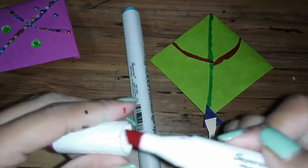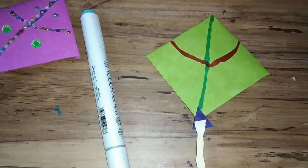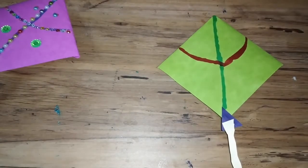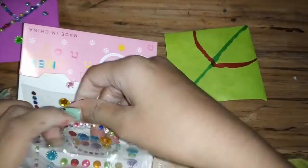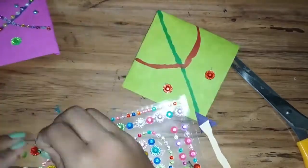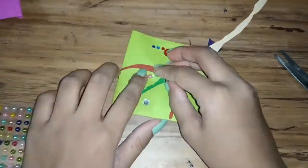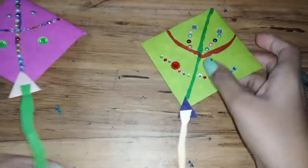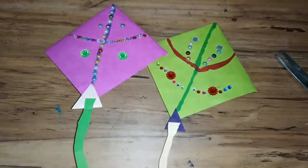This is how you use this marker — now if you want, you can decorate it all. Take this whole thing out. So this is how you make a kite bookmark. I am going to show you how you can put this bookmark on a notebook.